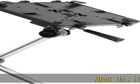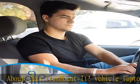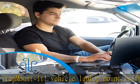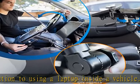About this ITA mount, the vehicle laptop mount is the universal solution to using a laptop inside a vehicle. Fits all cars, vans, and trucks with an exposed seat rail bolt. This laptop car mount features a no-drill mounting base that securely fastens to most vehicle makes and models.